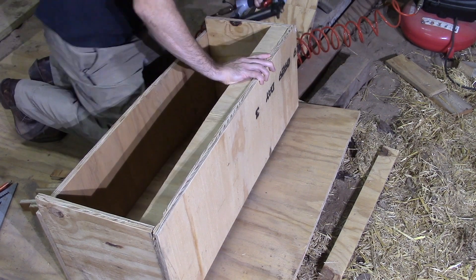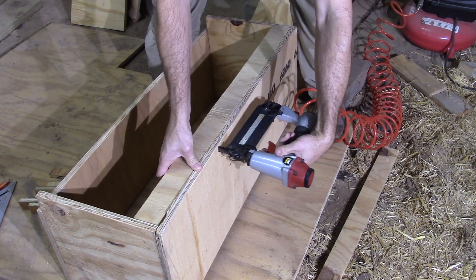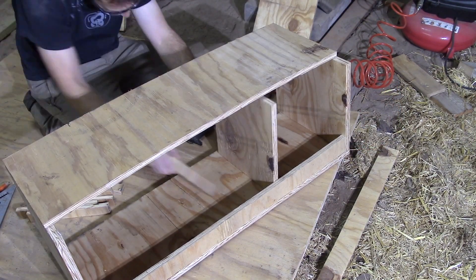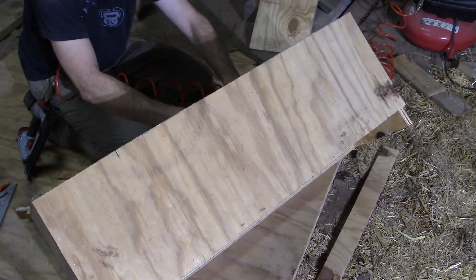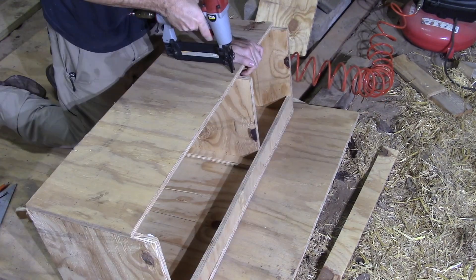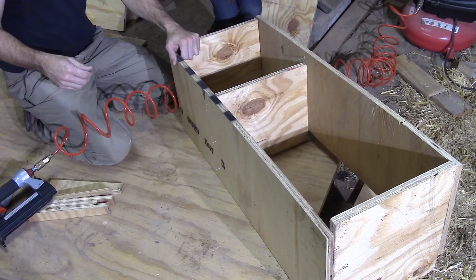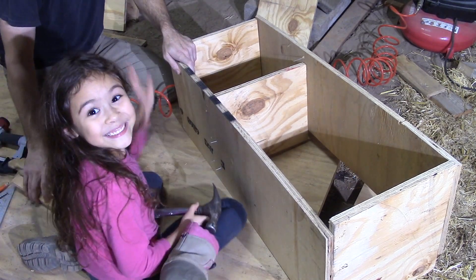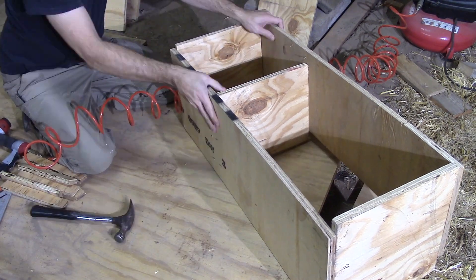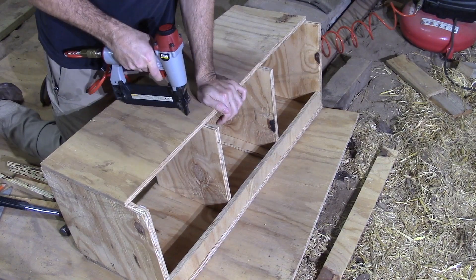Next comes our nesting box. We made it out of some scrap half-inch plywood. We used our brad nailer and put it together mostly with brad nails, with a few screws in a few spots. Nesting boxes for your chickens should be roughly a 12-inch cube. These are a teeny tiny bit smaller on the width, and that's no big deal.